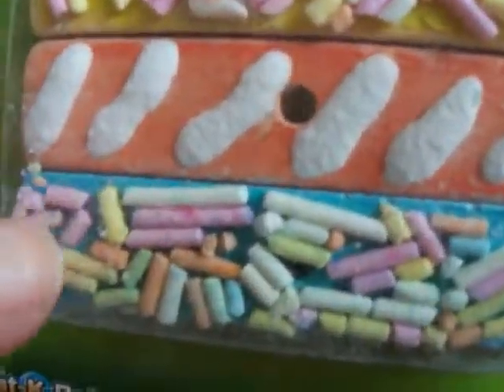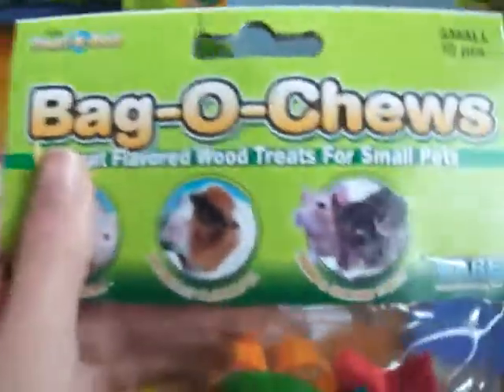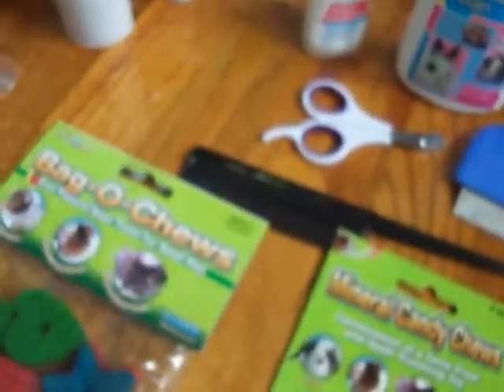You'll need a bunch of chews because your guinea pig's teeth will grow throughout their life. These are mineral candy chews by Critter. Or you could use wood chews — this is a bag of chews by Ware, and they're just a bunch of wood that helps trim down their teeth. Here's another example of chews as well.